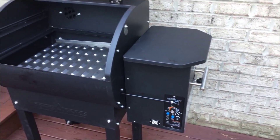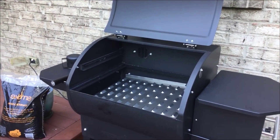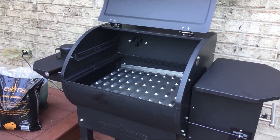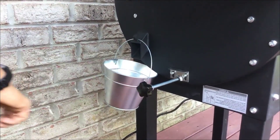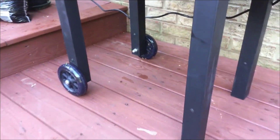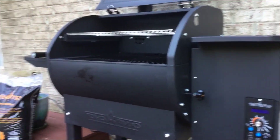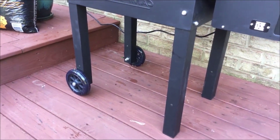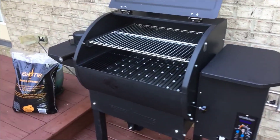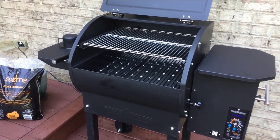My only complaint with this unit — if you can even really call it a complaint — is that the wheels are not the most heavy-duty in the world. They're okay, but if you're going to be rolling this thing around a lot it may be an issue. If you're going to be leaving it in one position on your patio for the vast majority of the time, it's not even an issue. But that's really my only gripe, and it has nothing to do with the actual functionality of the grill.